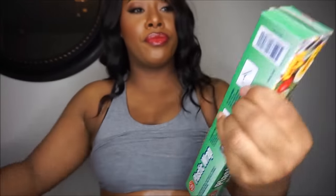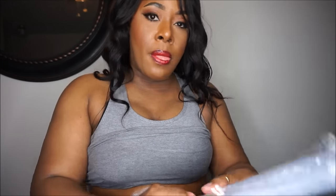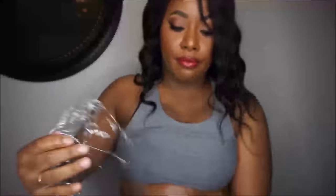Once you have your desired amount on, go ahead and take your Saran wrap. It doesn't have to be any specific brand — it can be Saran wrap, plastic wrap, shrink wrap, a Walmart plastic bag, whatever you like. Just get something that's going to wrap tightly around your body. Whatever plastic you choose, let's just get it done. Go ahead and begin to wrap.